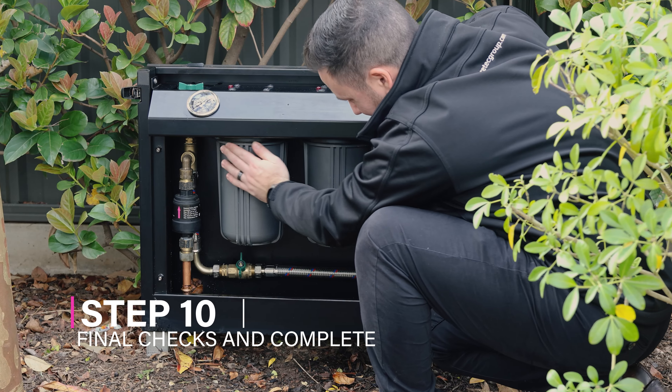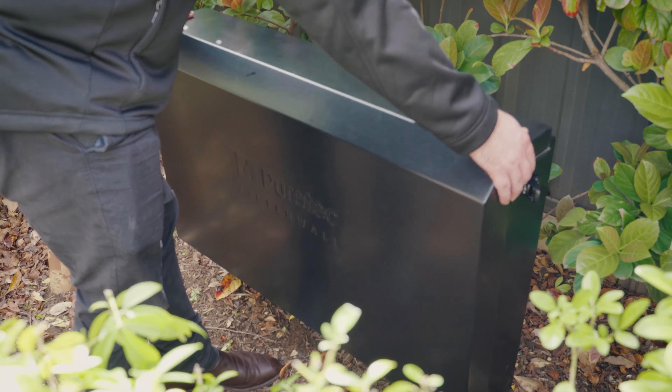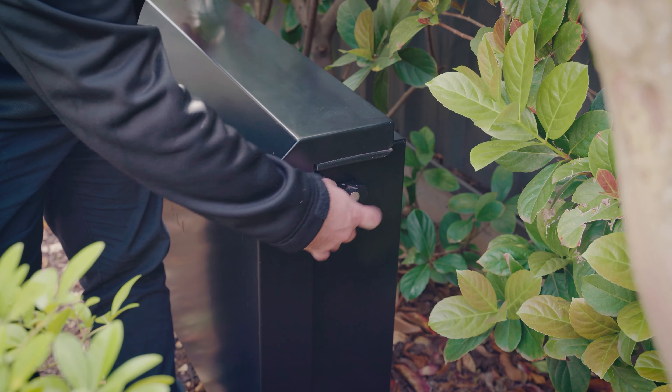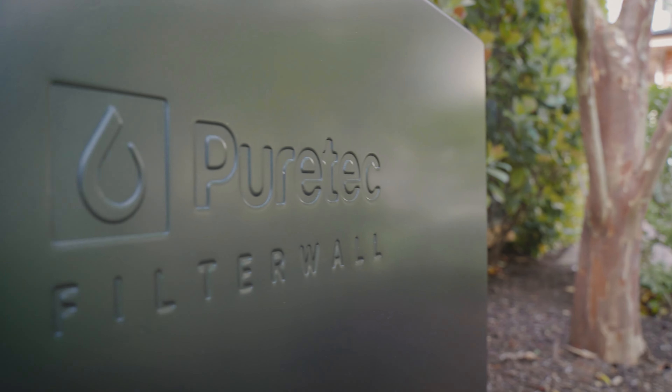Step 10: Final checks and completion. Check for leaks and record the service date. Refit the cover and secure the latches if needed. Your system is now ready for use. If you have any further questions, please contact our customer care team.